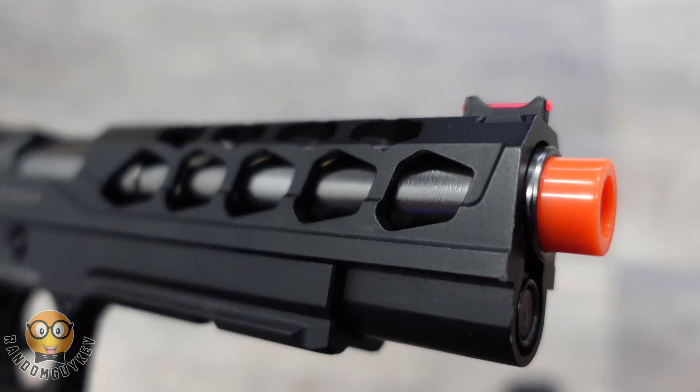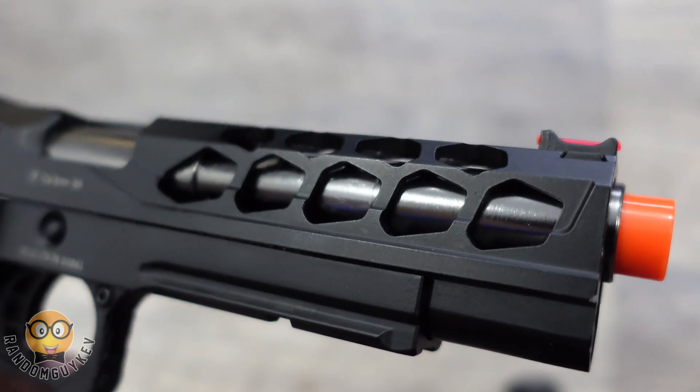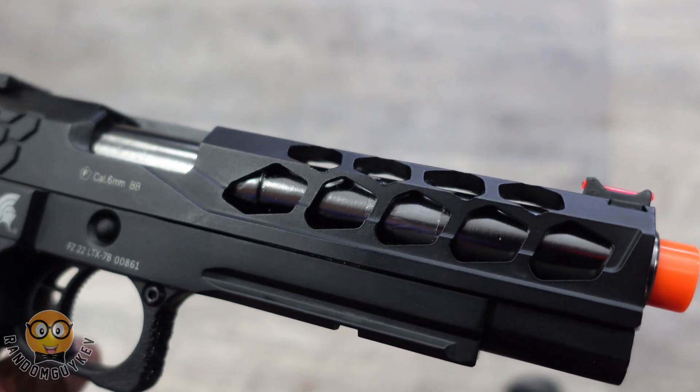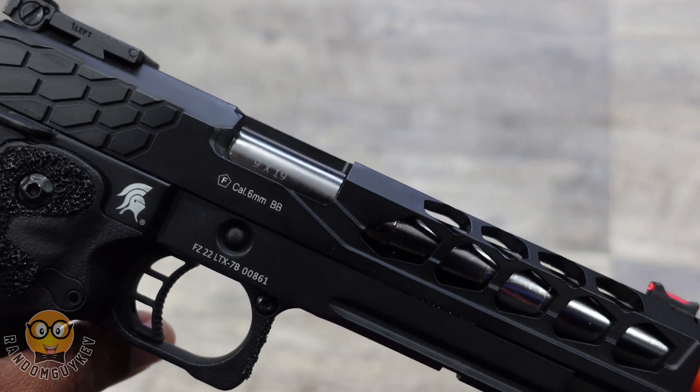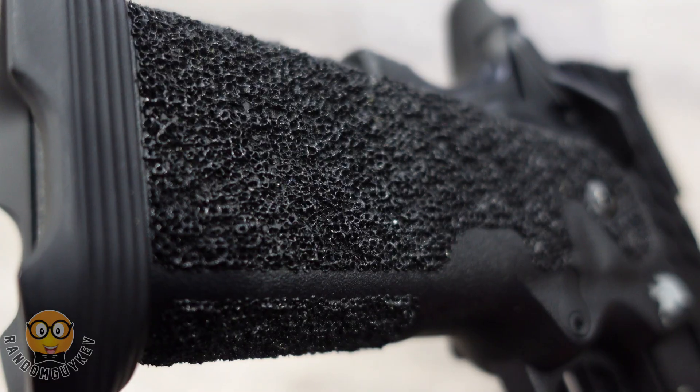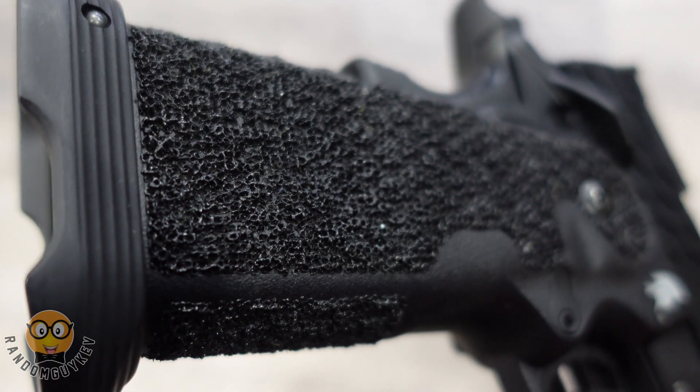This retails for about $180 at an authorized Lancer Tactical dealer. Straight out of the box you'll notice a cut slide similar to the ones already in the market, giving it that sleek look, and then a super stippled grip that won't slip out of your hand immediately.